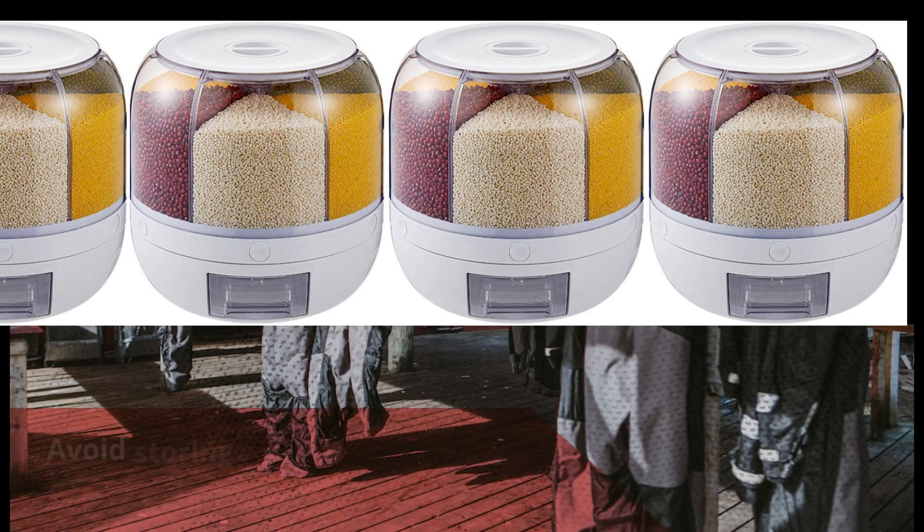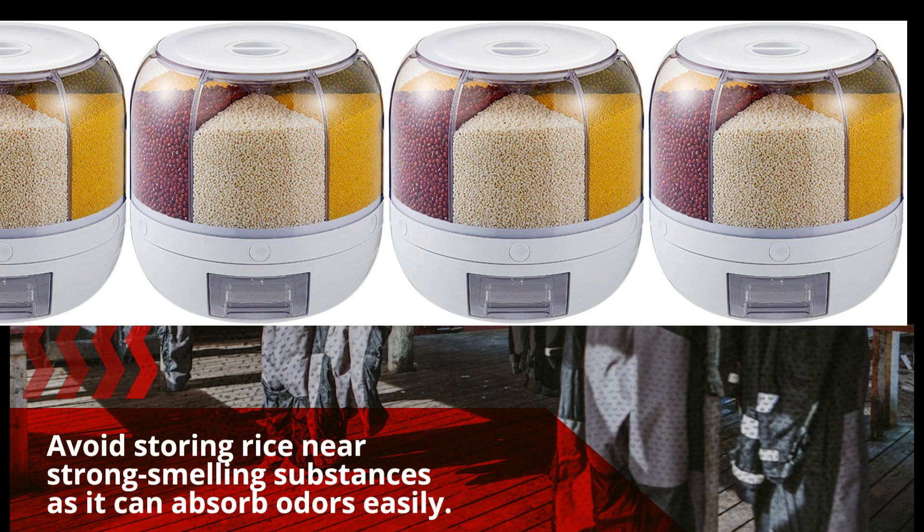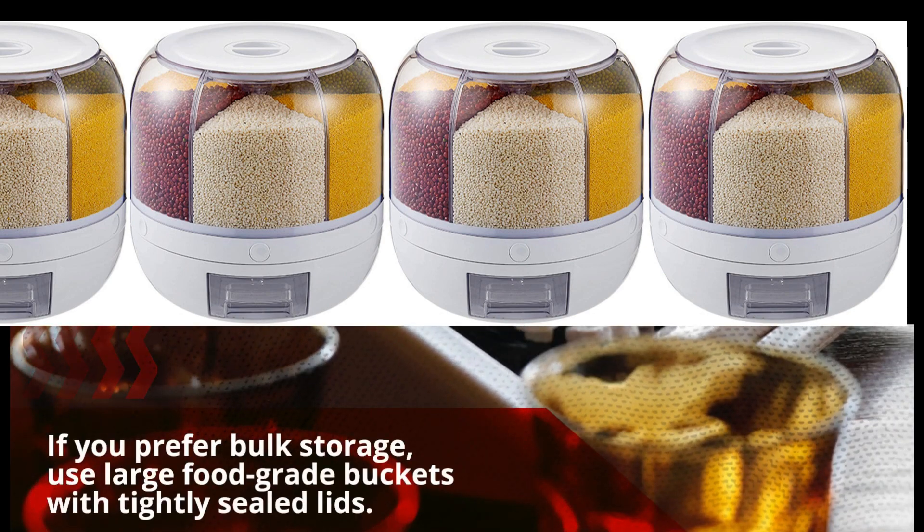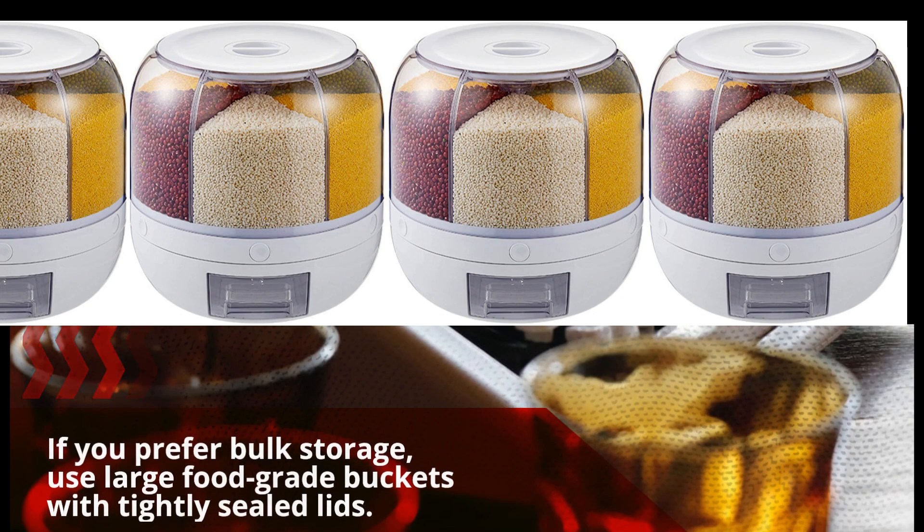Avoid storing rice near strong-smelling substances as it can absorb odors easily. For bulk storage, use large food-grade buckets with tightly sealed lids.